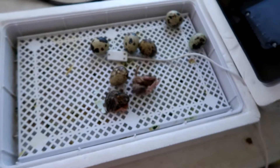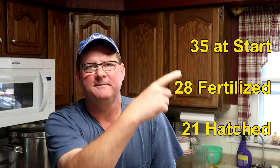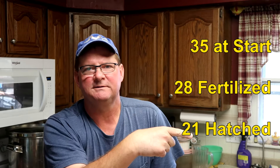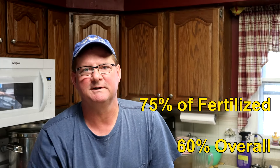We'll check the other eggs and see what our final number is. We started with 35 eggs, had 28 that were fertilized, and 21 finally hatched. Those are pretty good numbers for us — that's a 75% hatch rate of the fertilized eggs, and 60% overall.